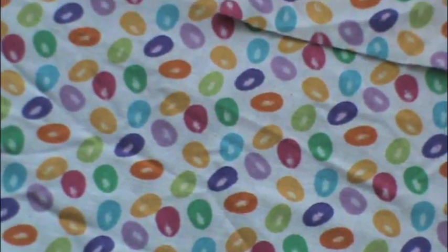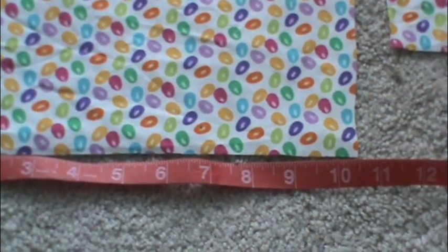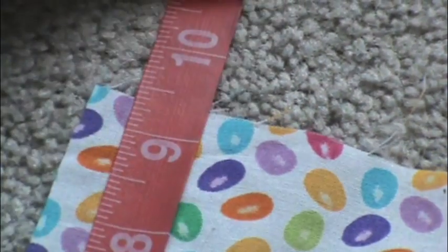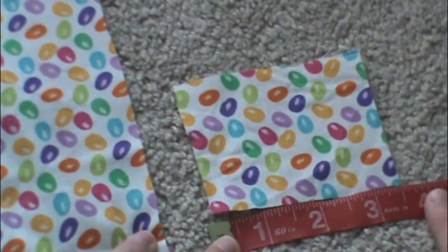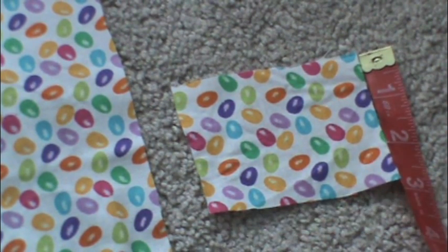You're going to want to start out by picking any kind of fabric that you would like to use. We're going to cut two squares out of the fabric — a big one and a really small one. The big one is going to be ten and a half inches by nine and a half inches. You're going to want to cut your small piece of fabric three and a half inches by two and a half inches.